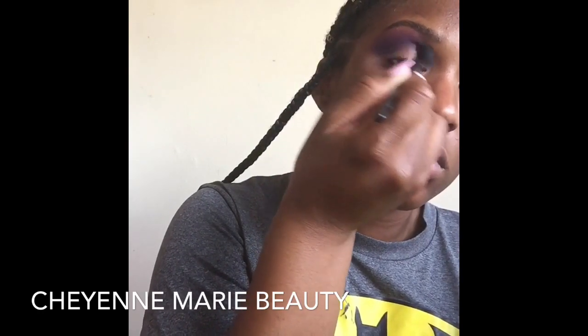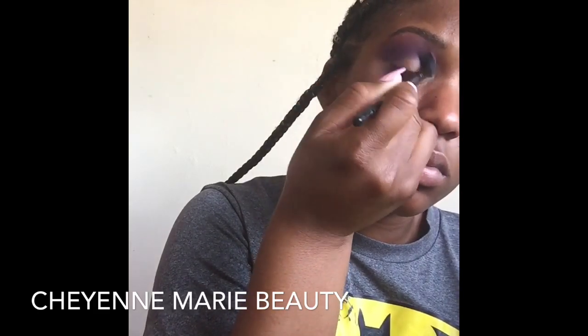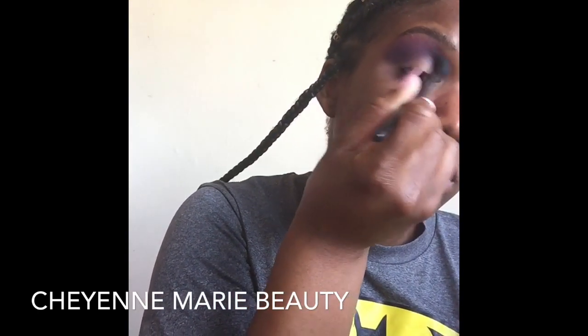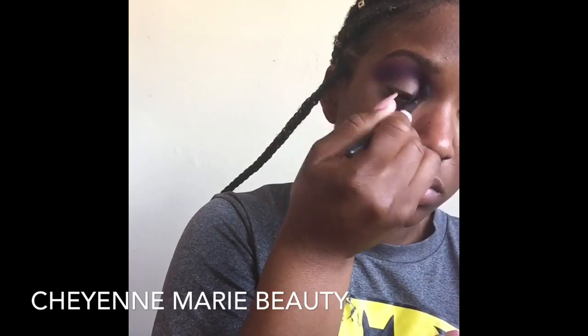As you can see with my blue shade, I just use a flatter brush to apply it. I first set the shape and then blend out — it holds true to its color and blends in really well with the purple, deepening my look. I'm going to go back in with Caddy over the blue; it'll help create a softer blend and add depth. This will really set the tone for my cut crease.